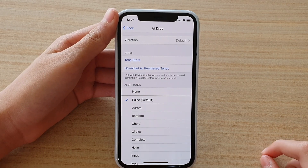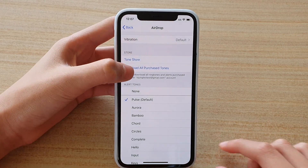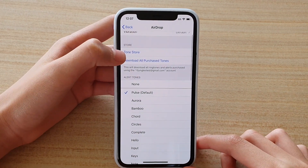Welcome back to another video. Today I will show you how to turn off and on and change the alert tones for the AirDrop on the iPhone 11 Pro.